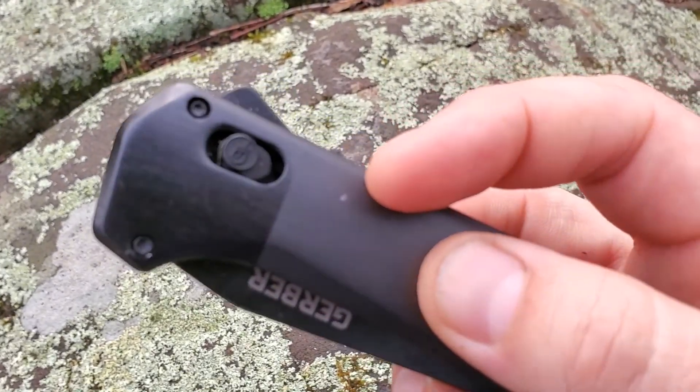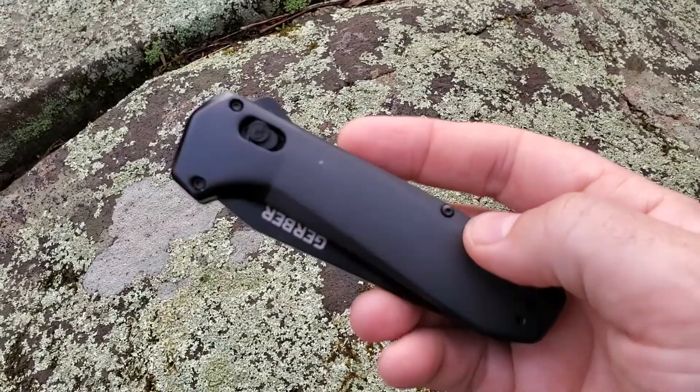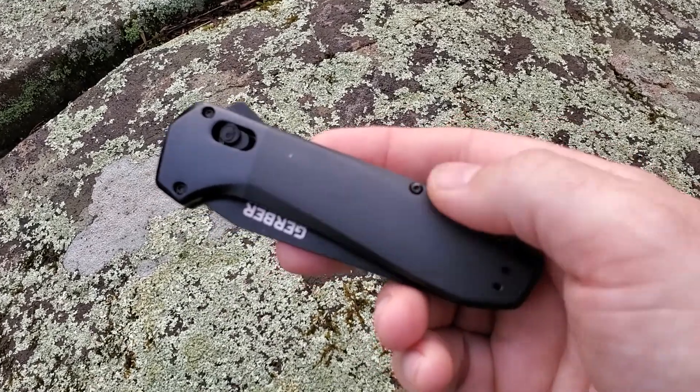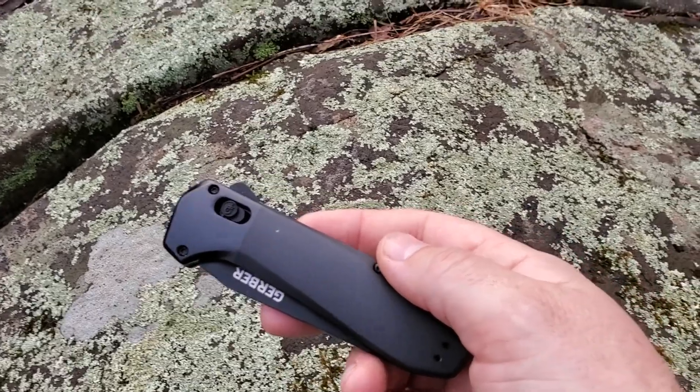Also, it actually arrived with a slightly small nick already in the aluminium, and I suspect this aluminium finish is going to take a beating quite quickly and look quite scratched up. That wouldn't bother me, but it might bother other people who care about finish.